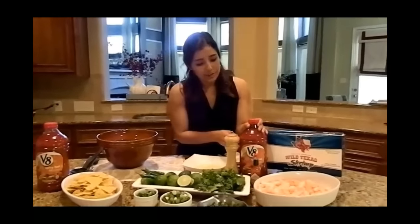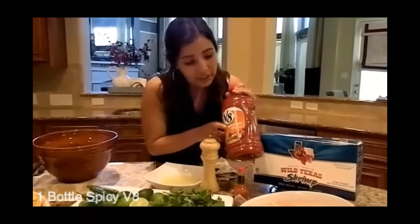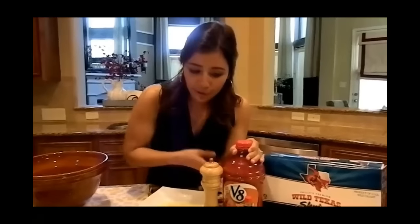We need seven limes to get it started. However, everything is to taste, so if you feel like you need more limes, you can definitely add more lime juice — we just always start with seven and go from there. We also need to have some spicy V8. It's very important that you get the spicy hot one, because otherwise you're going to mess up your whole dish.